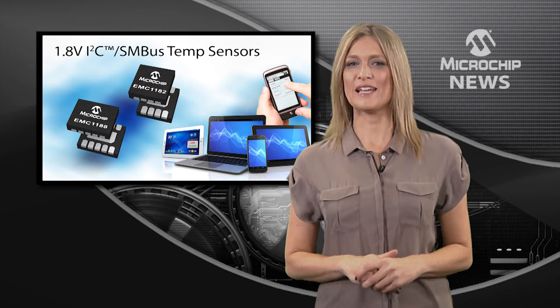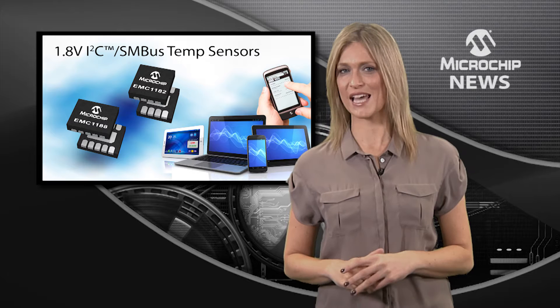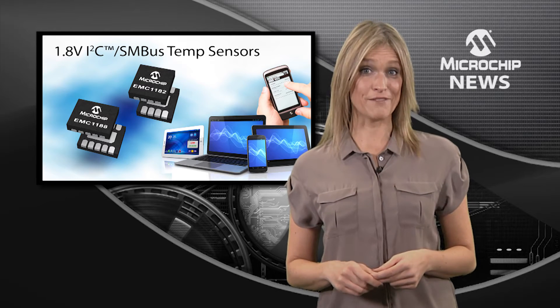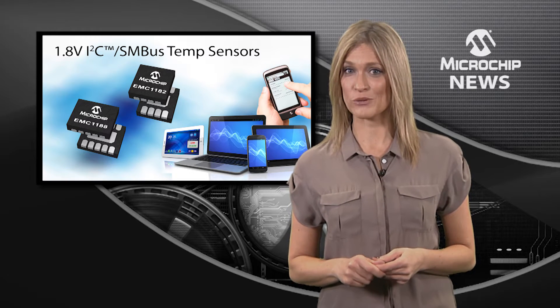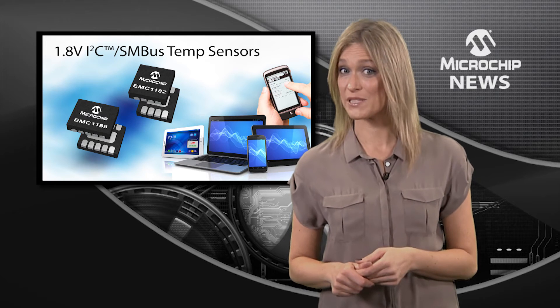Welcome to a full family of temperature sensor ICs that communicate over the 1.8V SMBus and I2C. Microchip's EMC 1180 family gives you all the low voltage I/O you need, so you won't even need an external voltage level shifter to make your design work with the latest smartphones, tablets, and PC chipsets.